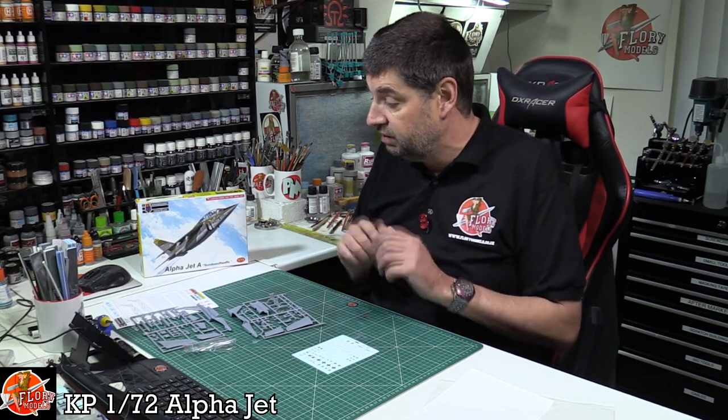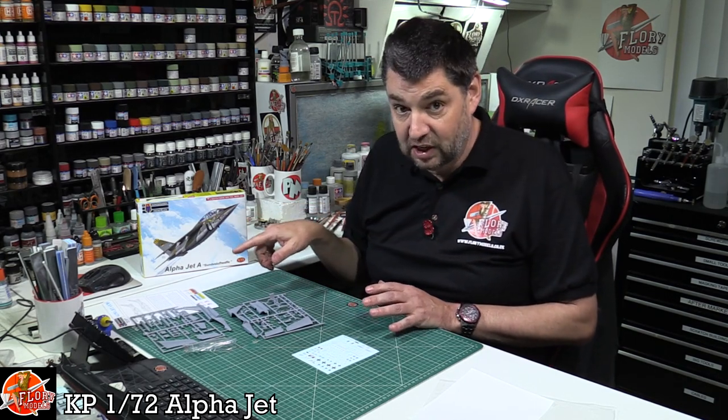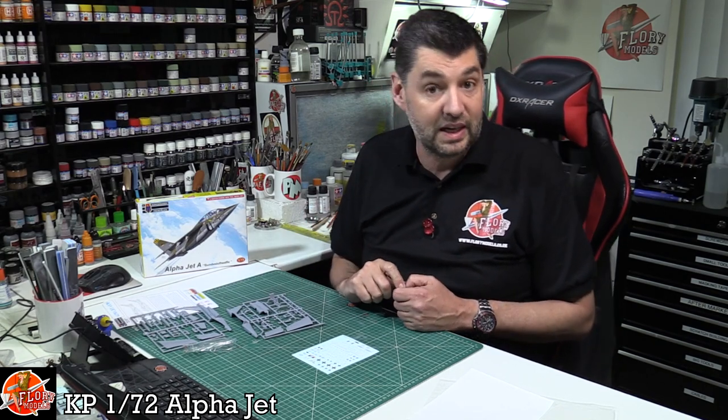Get all your parts off the sprue, clean them all up, and get yourself squared away, and the build itself should be very straightforward. This is actually Nathan's kit - he's one of the team and he's going to put it together, so we'll catch up with him a little bit later on to find out how he gets on with the build.